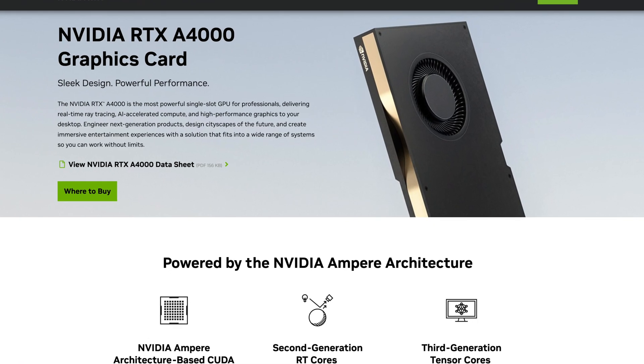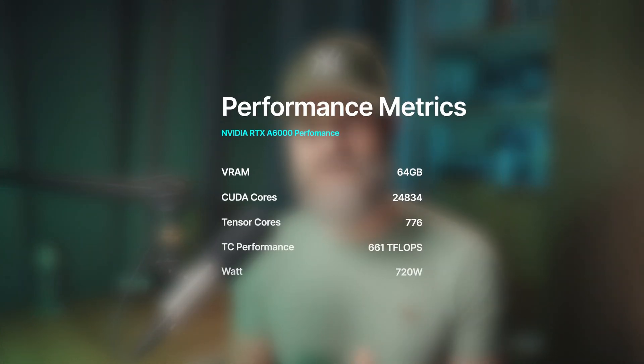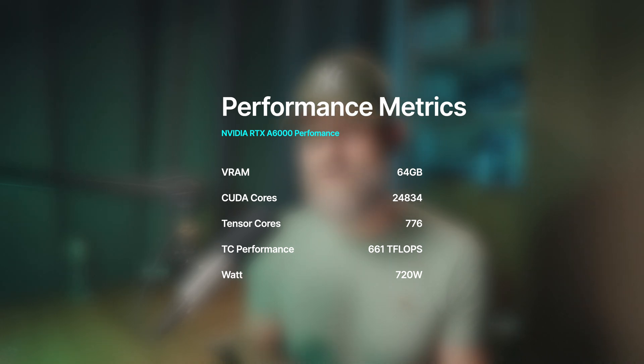The last remaining slot is populated with an RTX A4000. This card has only 16GB of VRAM, but is based on the same architecture and only consumes 140W. For many use cases this is great, and because it's a workstation card like the A5000, it can run forever with great thermals. Price-wise, this card cost me roughly 600 euros used. With my entire rig, I get a combined 64GB VRAM across the GPUs, 24,832 CUDA cores and 776 tensor cores, with over half a petaflop of theoretical tensor core performance and 720W max power consumption.